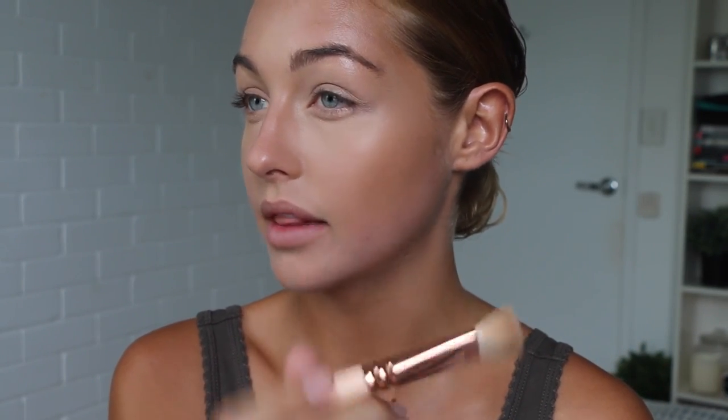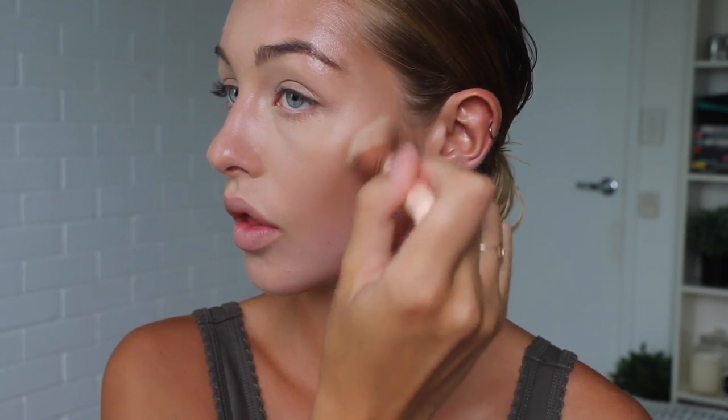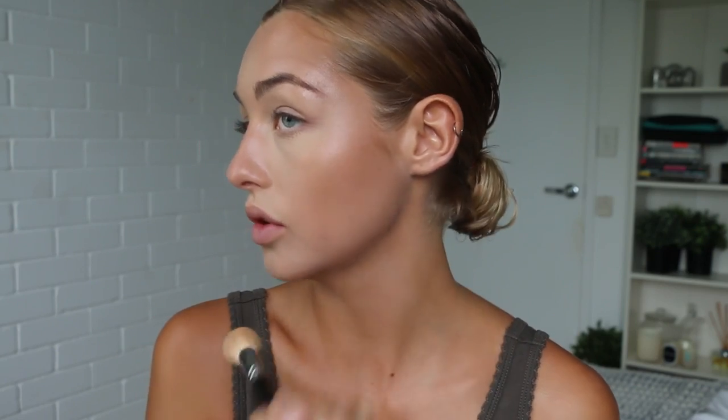Next I'm going to jump onto their Time to Define contour palette and start contouring with the brown powders — I'm going to take a mixture of the two shades. I like to start from the top of my ear and go towards my lip, finishing halfway between where my eye ends — so around halfway through my cheek. If the contour gets a bit messy, just take a bit of the banana and lighter shades with your brush and run it directly underneath — it'll clean up your contour for you.